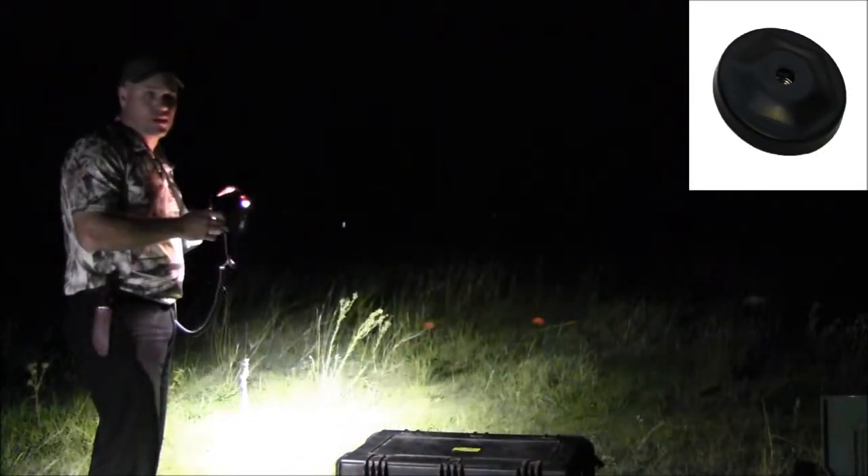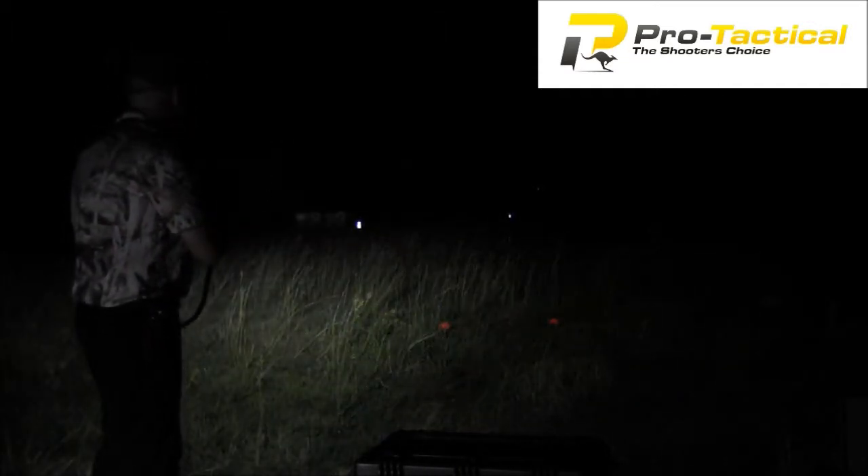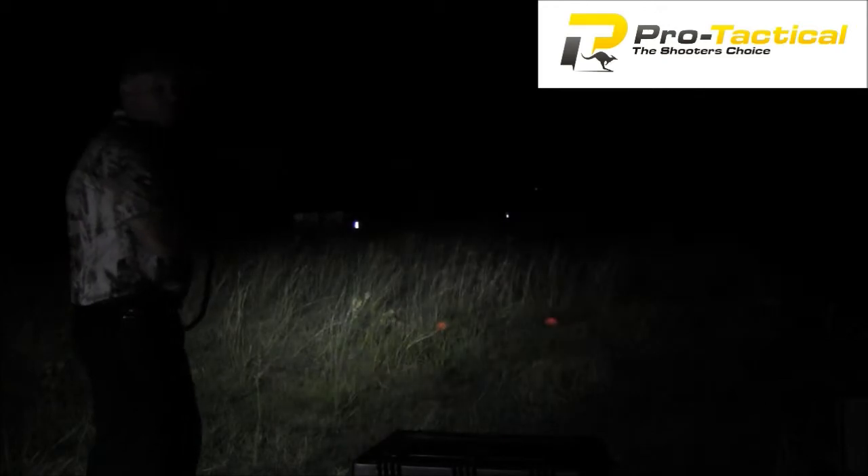You can stick it on any steel surface, so you can solid mount it or magnetic mount it, or you could use a suction cup mount if you wanted to. Great light — out at 50 meters, spot on.